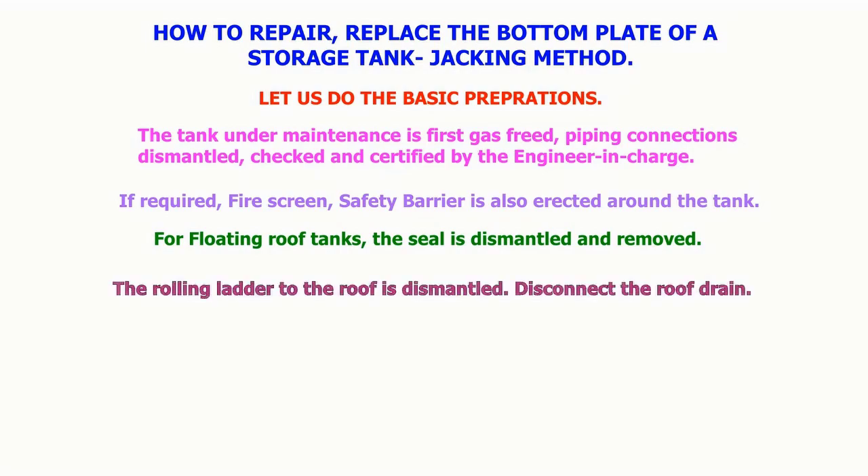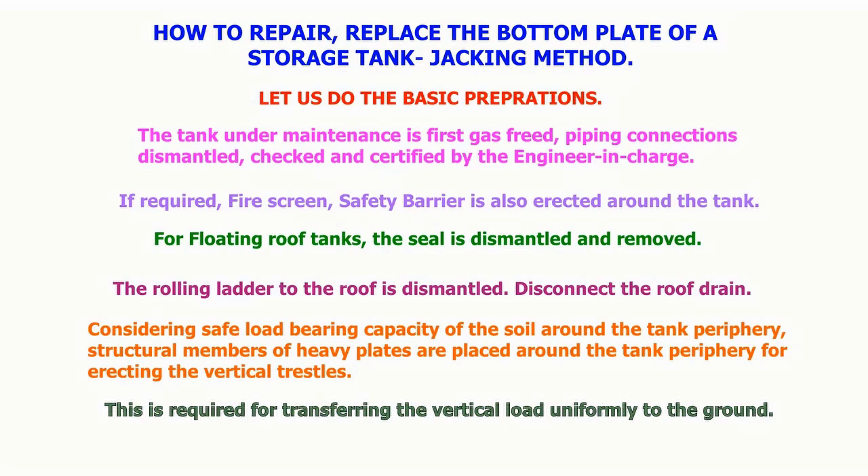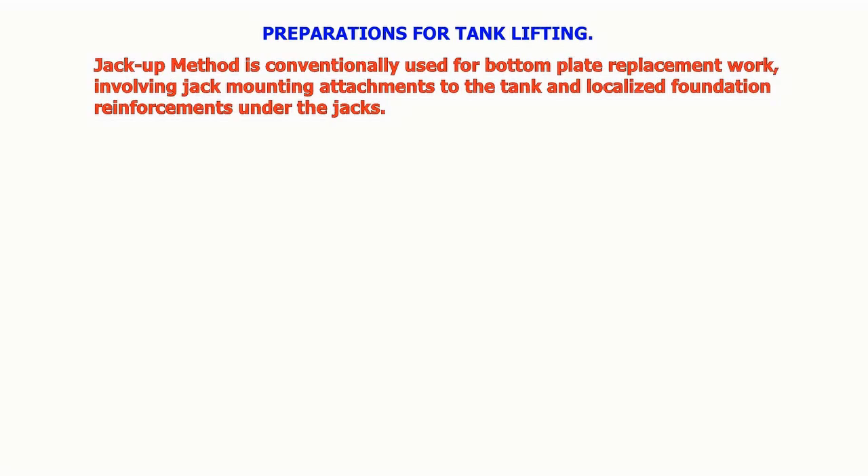For floating roof tanks, the seal is dismantled and removed, the rolling ladder to the roof is dismantled, and the roof drain is disconnected. Considering safe load bearing capacity of the soil around the tank periphery, structural members of heavy plates are placed around the tank periphery for erecting the vertical trestles.